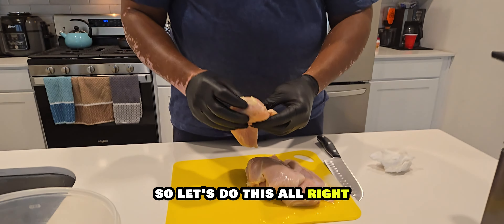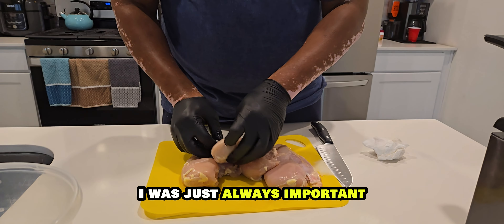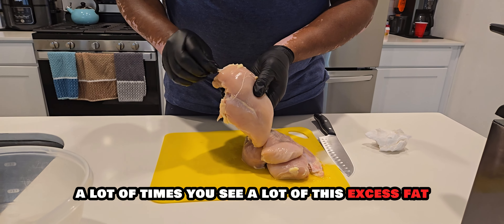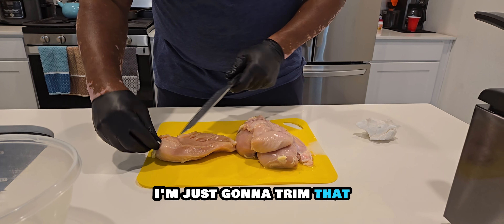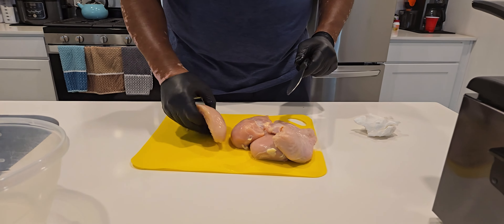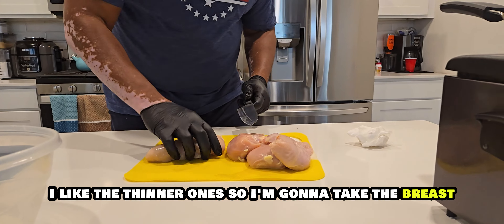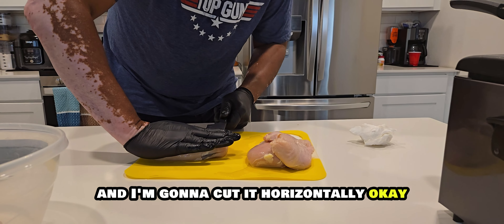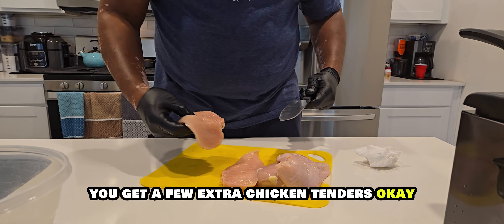So what I have here are some boneless skinless chicken breasts. I've already washed them really good — that's always important. I'm going to trim some of this excess fat off. To make the chicken tenders, I want to take that breast and cut it horizontally. This also means you get a few extra chicken tenders.